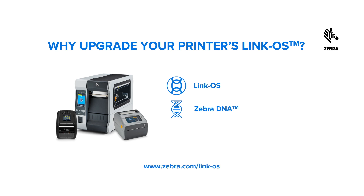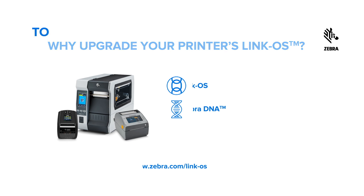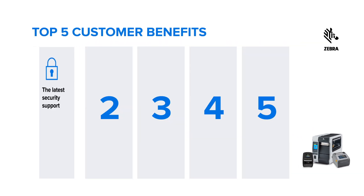Download the latest version of LinkOS for free and maximize your performance. First, security: the LinkOS upgrade ensures your printer has the latest security support. Like any network device, printers can expose your network to unauthorized access. Regularly updating your LinkOS operating system can fortify your printer, making it secure against the latest cyber threats.